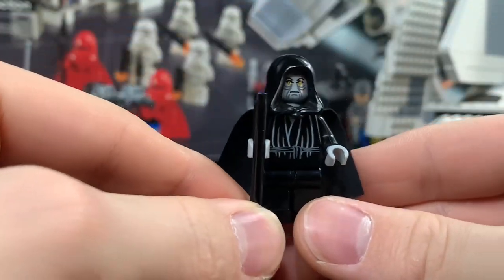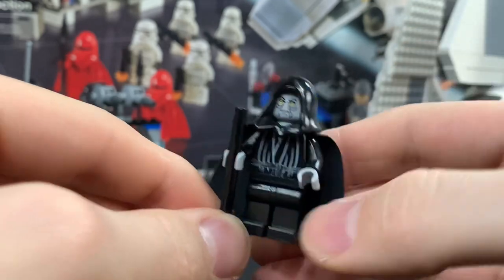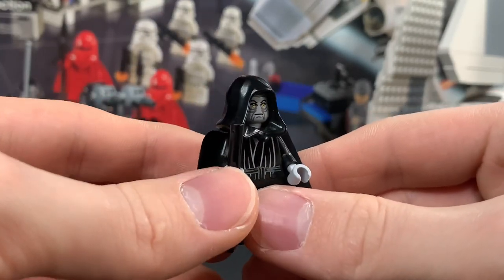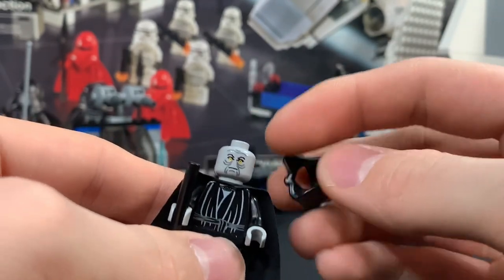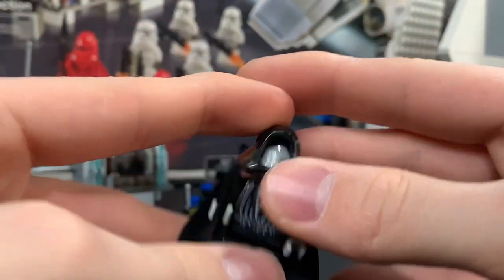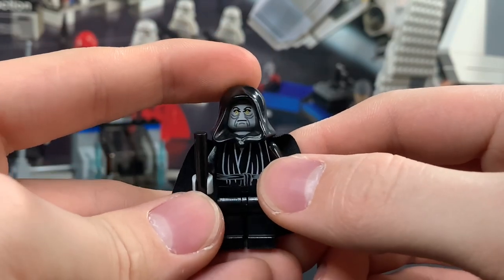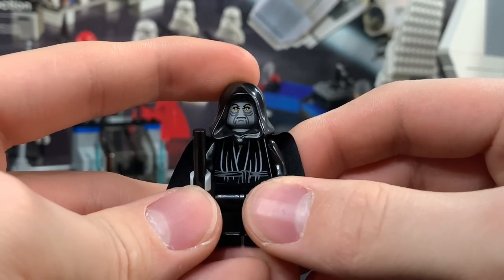Here he is — the main man — Emperor Palpatine from Imperial Inspection. This figure is so nostalgic, and the biggest reason is he's light blue-gray, just like in the LEGO Star Wars Complete Saga video game. This is the original print for Emperor Palpatine, just recolored a little bit and put on a different head. The torso I also believe is exclusive to this set — I don't think they made this torso again in that light blue-gray. Such a cool figure and I'm so happy to have it in my collection now.